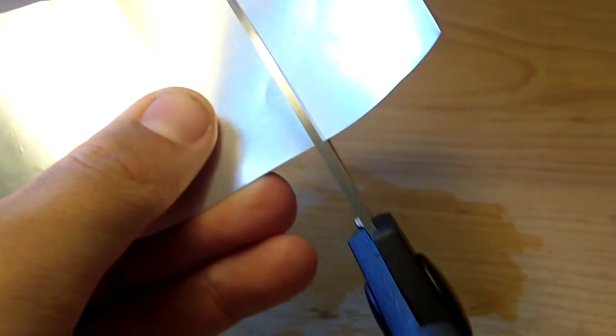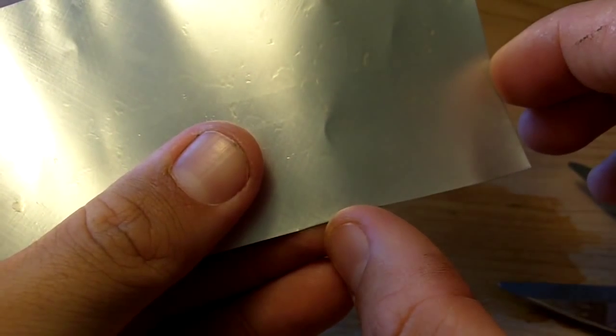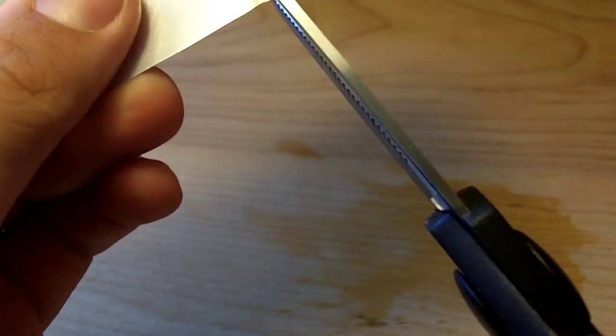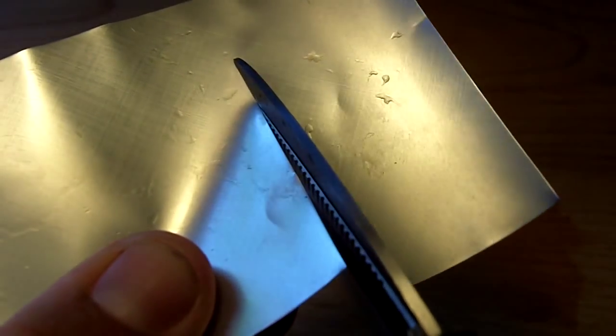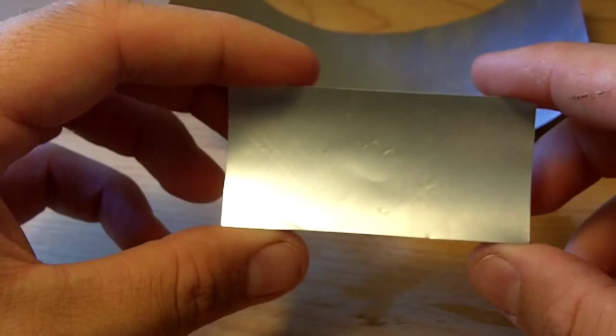Now we're going to cut a strip off of this about two and a half inches wide — just like so. So we're left with a strip just like this.